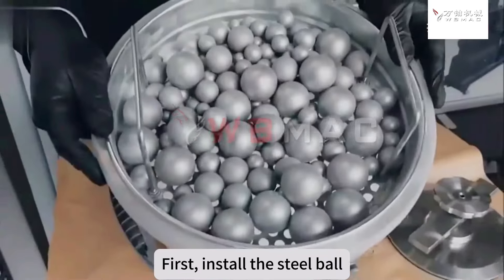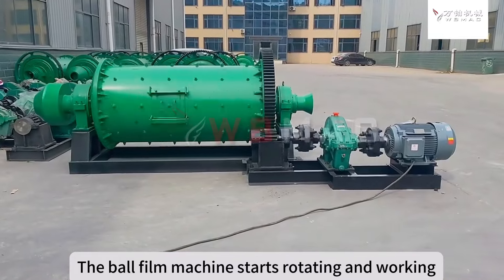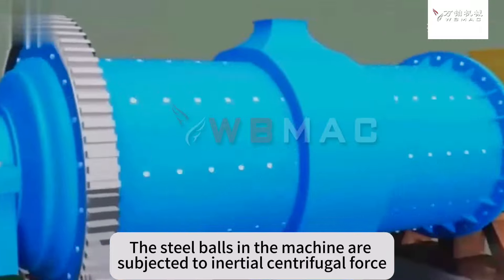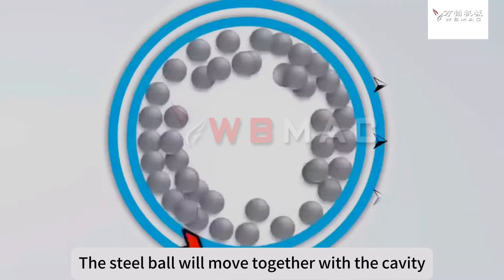First, install the steel ball. The ball mill machine starts rotating and working. The steel balls in the machine are subjected to inertial centrifugal force. The steel ball will move together with the cavity.